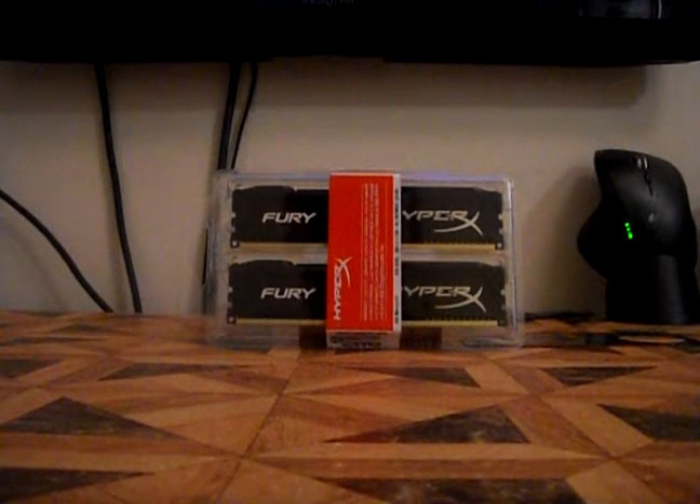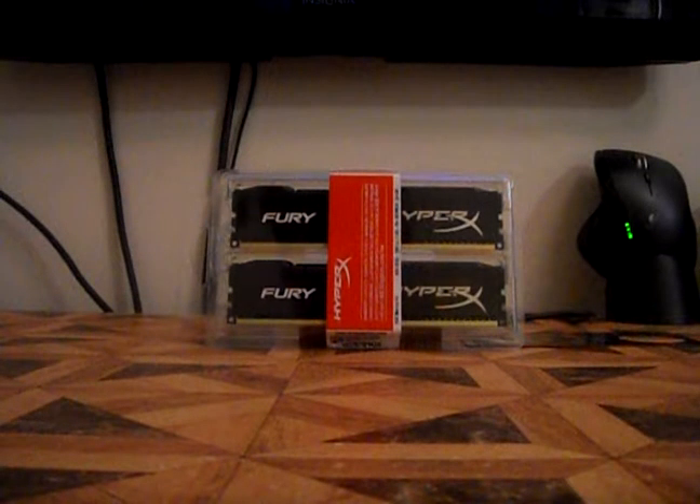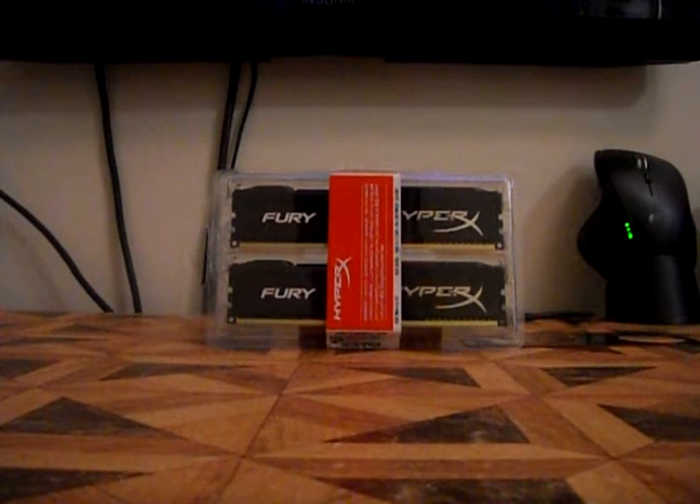Hey, what's up guys? It's Game of the Good here and I'm going to be bringing you another unboxing video. So today we're going to be unboxing my new HyperX Fury RAM.